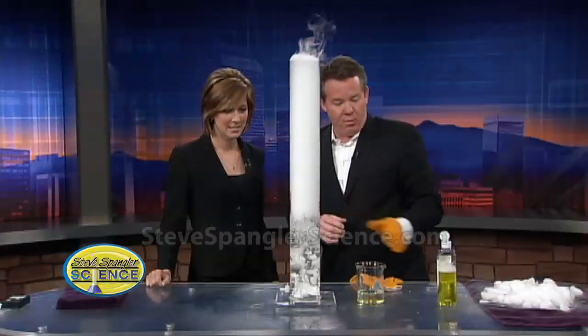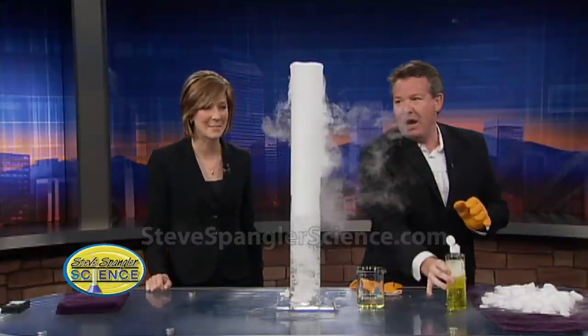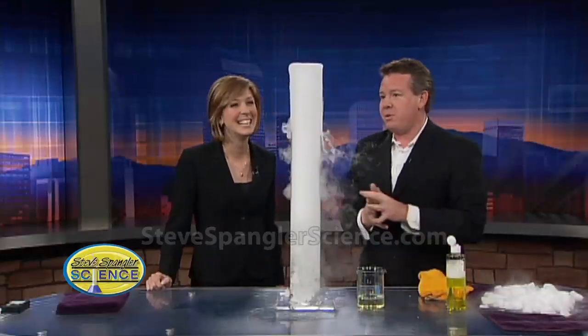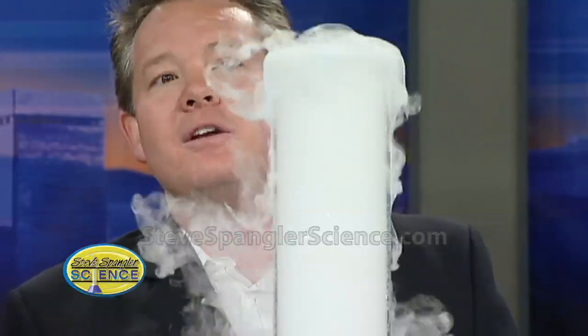What makes this a whole lot more fun is just a little bit of dish soap. This sounds messy, Steve. I don't know about this. Nothing that I do is messy. Now you can take your gloves off, because this is the part where the kids like it. If it starts to come up and over the top, watch the little bubbling.